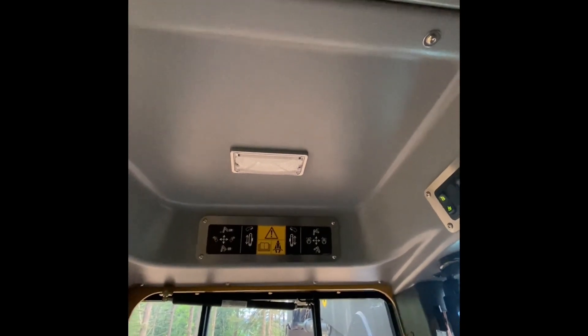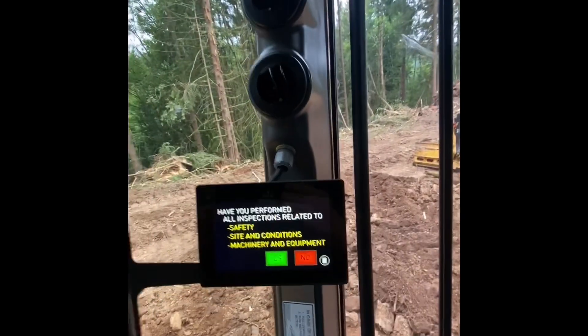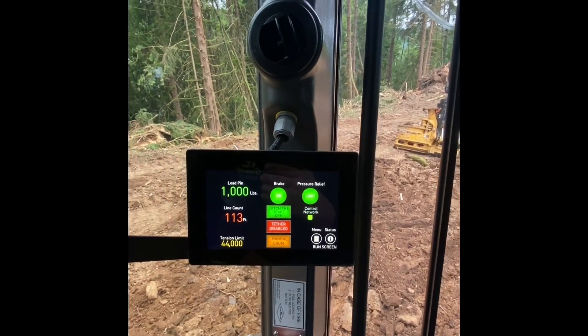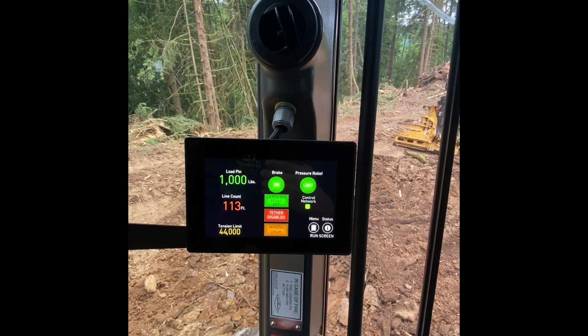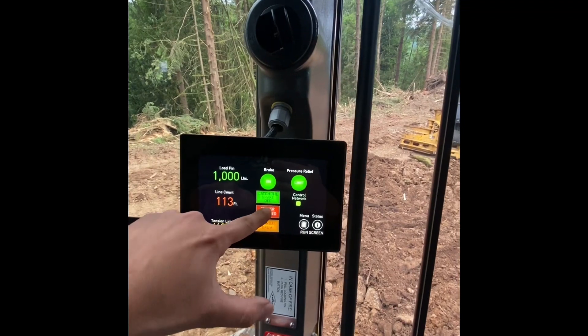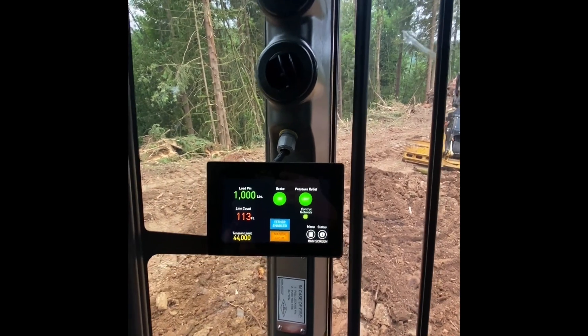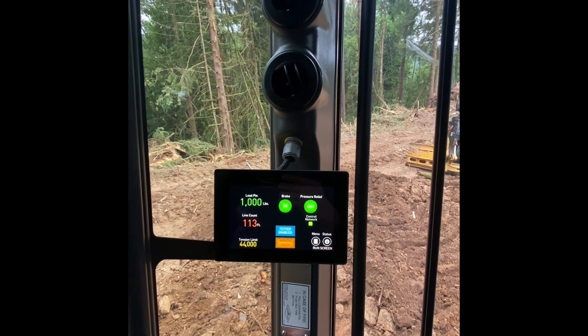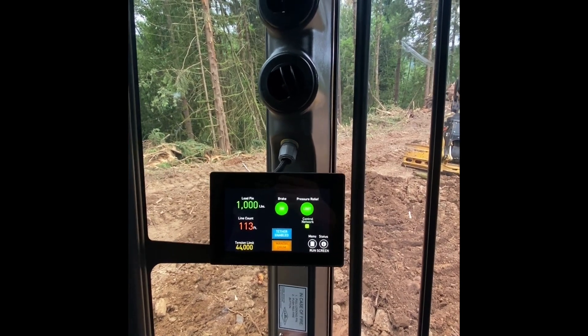And this is the Summit monitor. Right now going to tether enabled — give her some RPMs. Green is go.